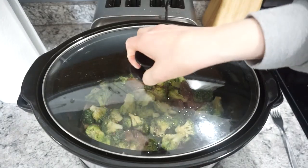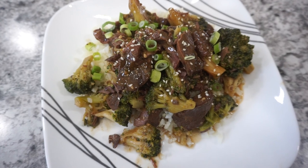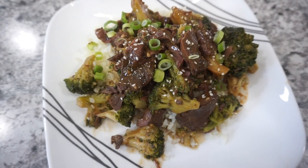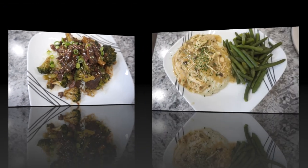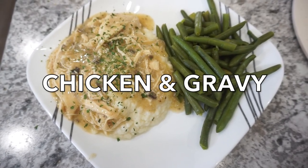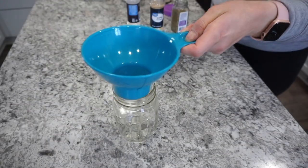I cooked it until the broccoli was done — it took about 30 minutes on high from that point. I topped it with some green onions and served it over cauliflower rice to keep it a little bit lower carb.